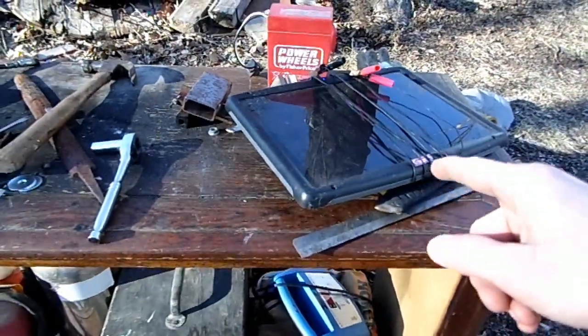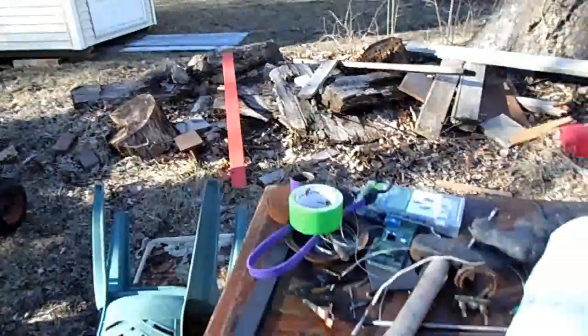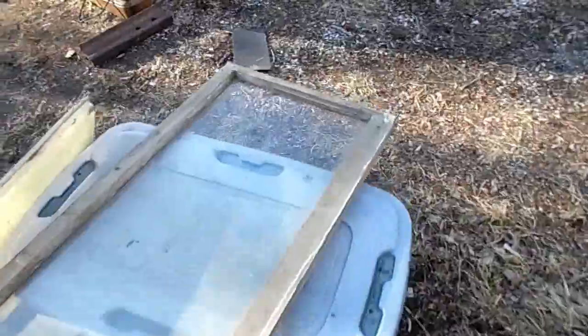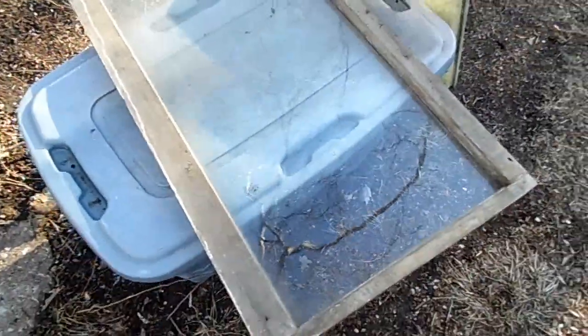Now I just need to make a waterproof container for that, probably sitting somewhere over there in the wood pile with the wire trailing down here. You know what? I actually have a lot of windows, and those would make great waterproof containers. So I took out one window and washed it and it's pretty clean. I found these in a dumpster, so a pretty nice find. I think I might whip something up with that.